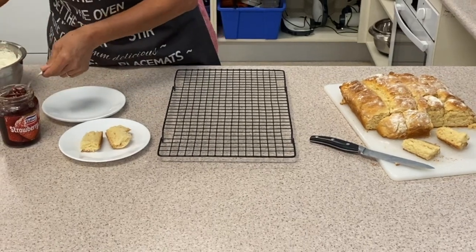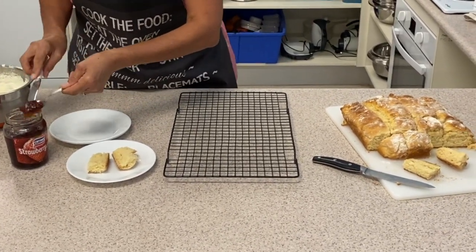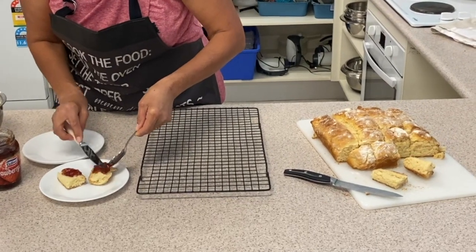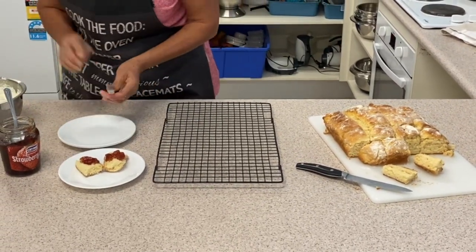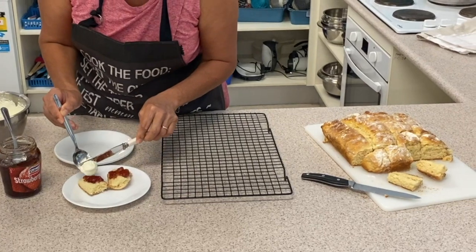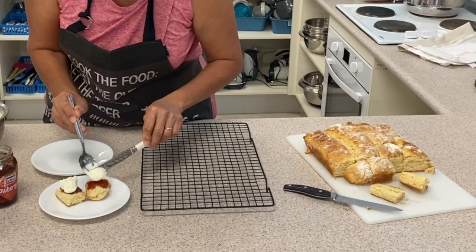Pop the scones on a plate. Start with your jam — you can use a knife or a spoon. Miss Donna, would you like to do these? Take some jam and pop it on there, then add a dollop of cream on top. There's our lovely cream that we whipped up before — a dollop on each one.